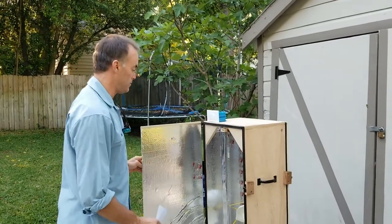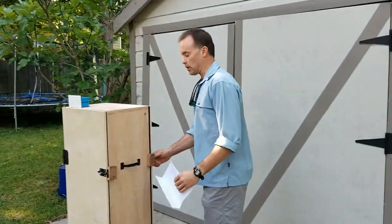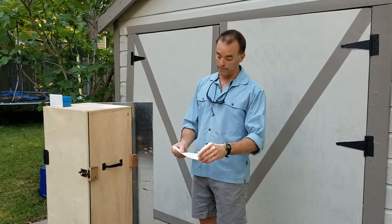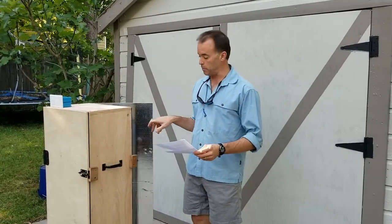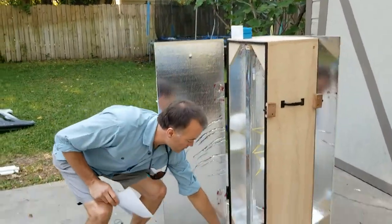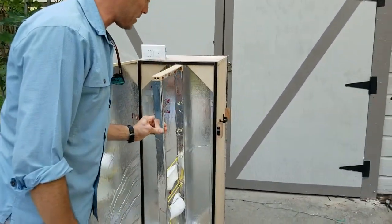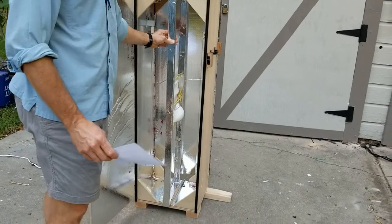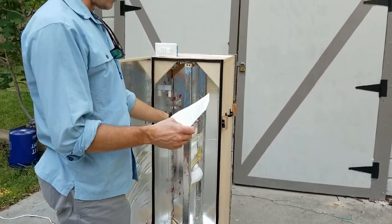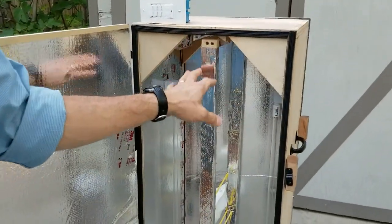Once the cook is over, the clean-side operator opens the door, takes the clean masks out, and closes the door back. Then the dirty-side operator can take the empty rack out and fill it back up to repeat the process. We've got small guides in the bottom and top of our box to guide the rack to where it needs to be, located right in the center between our two bulbs.